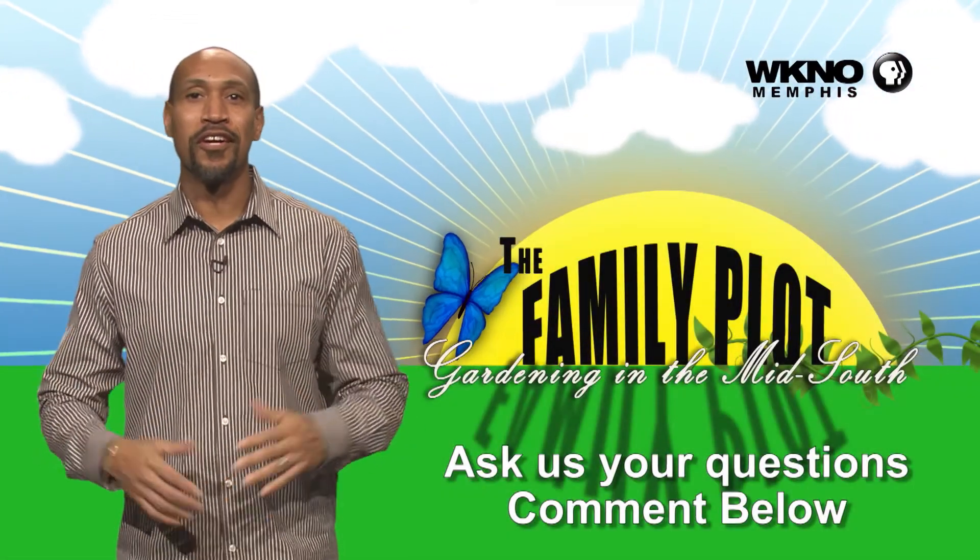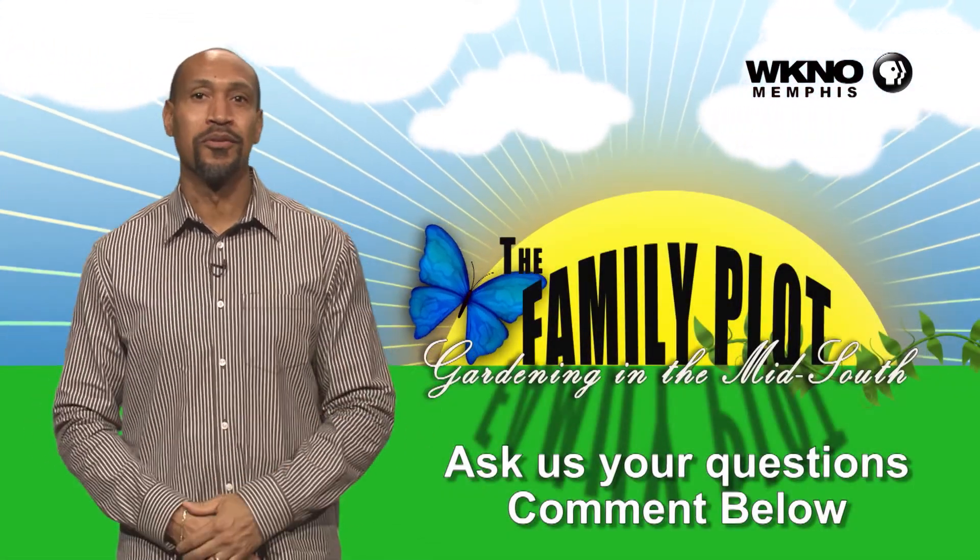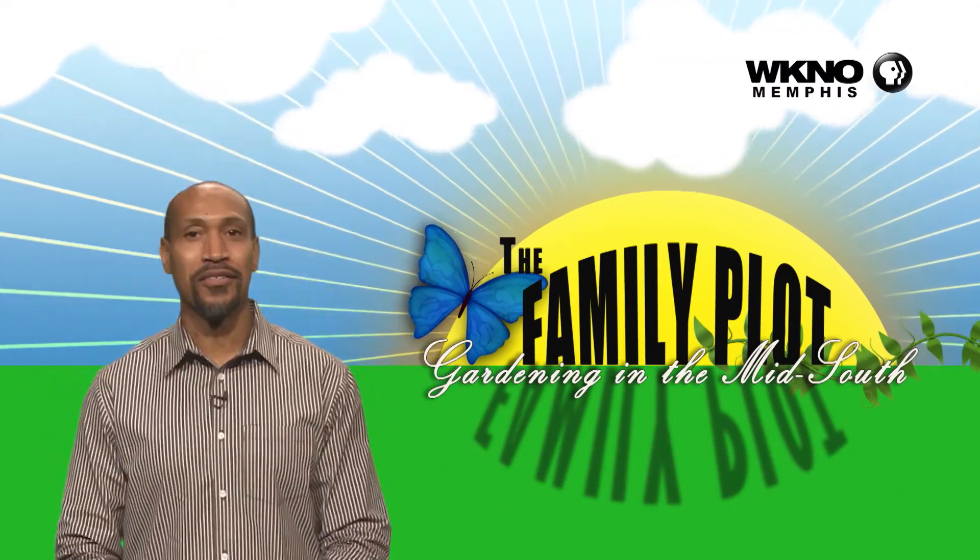Hope you enjoyed the video. We would love to get more questions from you, so be sure to leave us some comments. We'll see you next time.